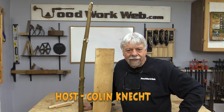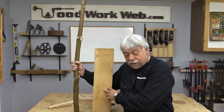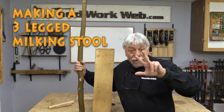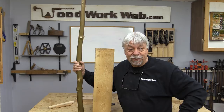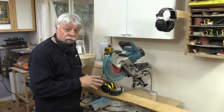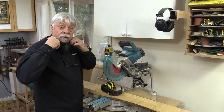Hello everyone, Colin Kinnett here for Woodwork Web. Today we're going to use these pieces of wood and make a little milking stool, a three-legged milking stool. The seat's going to be 12 inches in diameter so I'm just going to do some rough cutting here, we'll glue it together and then we'll cut it out on the bandsaw.